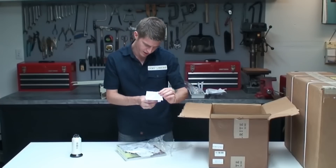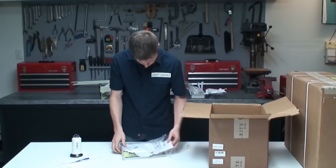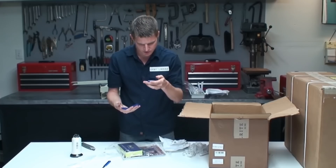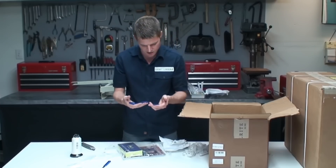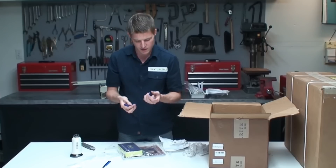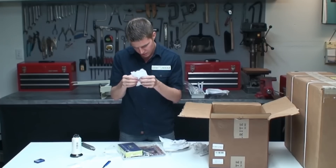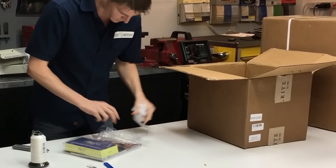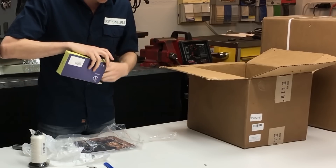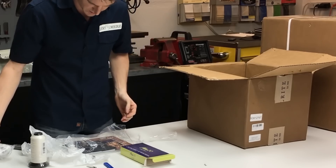Looks like they included a seam ripper — I don't use these very often but they're nice to have. We also got some needles: four packs, sizes 14, 16, 18, and 20, which will get us set up pretty good for a while. We also got some pre-wound bobbins. There's a whole bag of extras, including a magnetic LED light that you can put on top of your machine — I'm excited to test that one out.